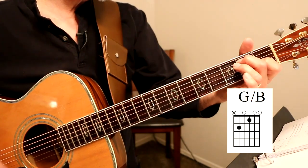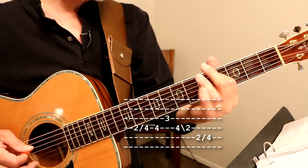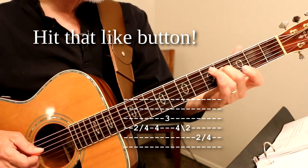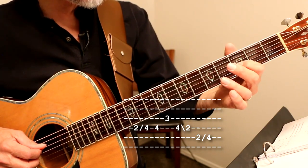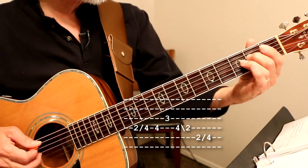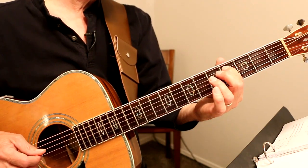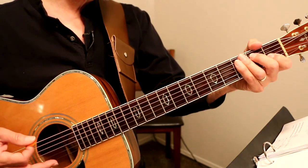G with the B bass, and then he does this little thing right here. So it's kind of cool — he slides up, plays it twice there, plays the third fret on the G string, slides back down from four to two, and then plays A string two to four, and then we play an open chord like that.